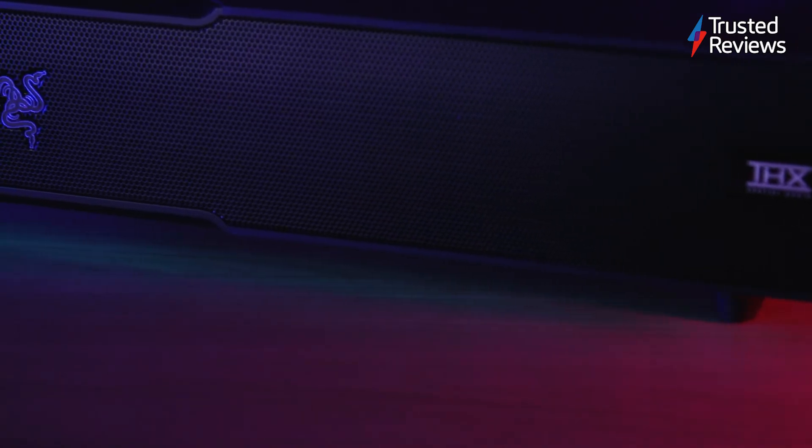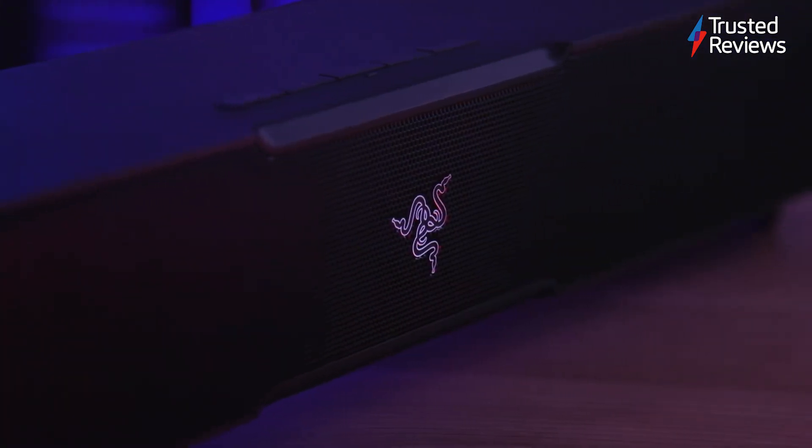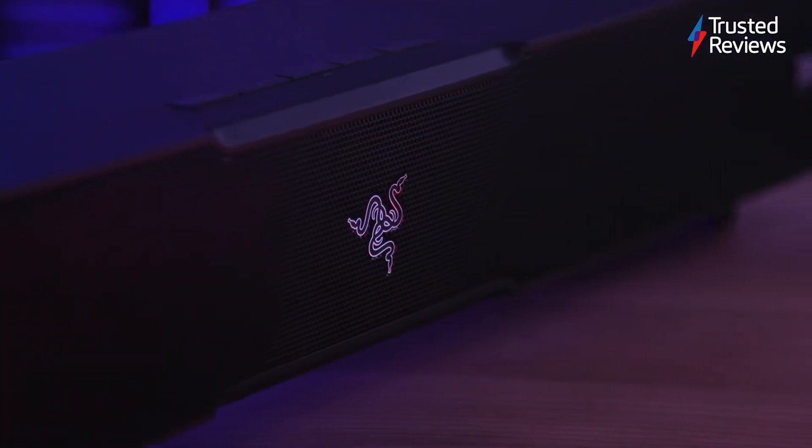As with many other Razer products, this speaker features customizable lighting that's powered by Razer Chroma RGB, which can be configured and personalized using either the Razer Synapse app on PC or Razer mobile apps.